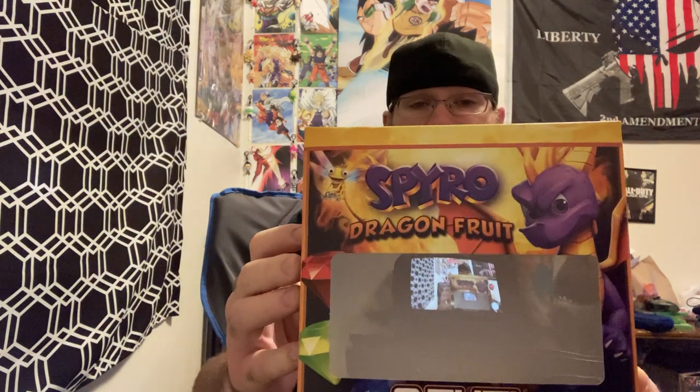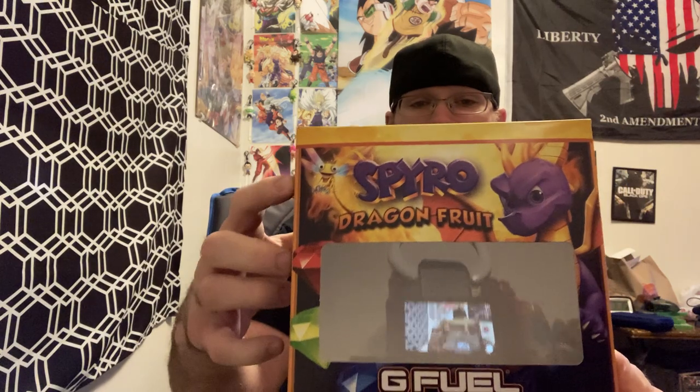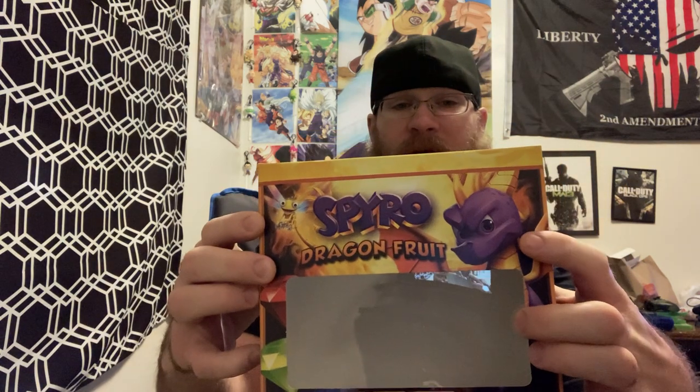What is going on boys and girls, your favorite uncle is back with another video. We're going to be doing a review on G Fuel Spiral the Dragon, got Sparks right here — yes, Spiral.